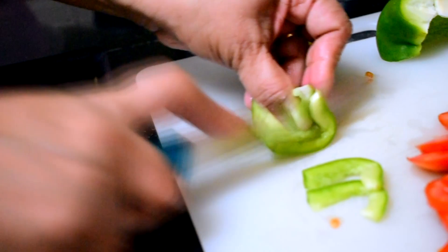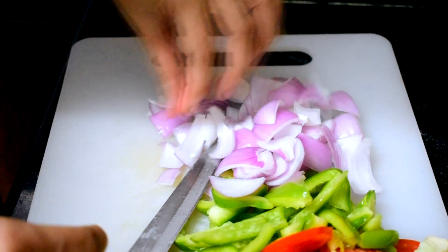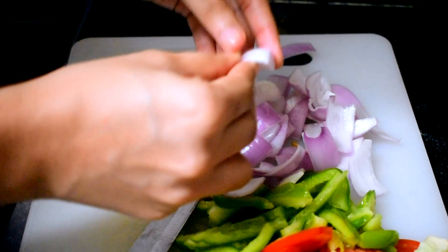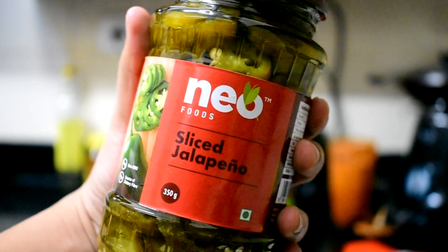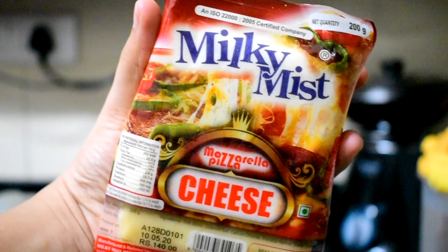Until then, we can start preparing the toppings. Here my mom is chopping tomatoes, onions and capsicum. You can choose whatever vegetables you like on your pizza. I'll also be adding sliced jalapeños and of course chili flakes and oregano. You can even add sausages if you're non-vegetarian, but we forgot to add them, so this will be a veg pizza.